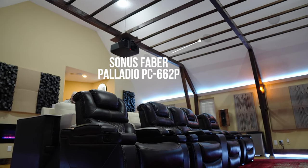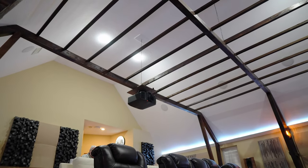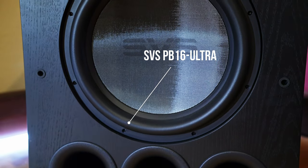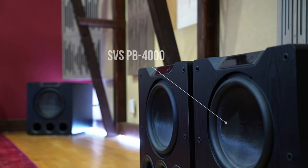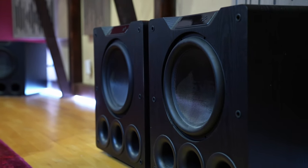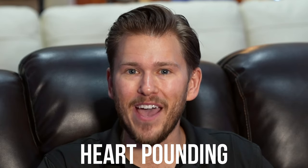For our overhead speakers, we have the Palladio 6-6-2s, a total of six, for our overhead Atmos — rain, thunder, planes, helicopters, anything that would come from above you in the scene. Now let's talk about the bass. We have six subwoofers in this room. At the front of the room, two of the PB-16 Ultras from SVS, and then right to the left and right of our primary seating area — because we couldn't put them at the rear of the room — we have four, two on each side, of the PB-4000s from SVS to deliver our heart-pounding bass.